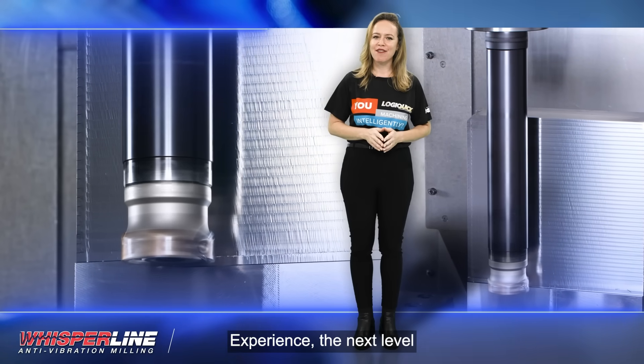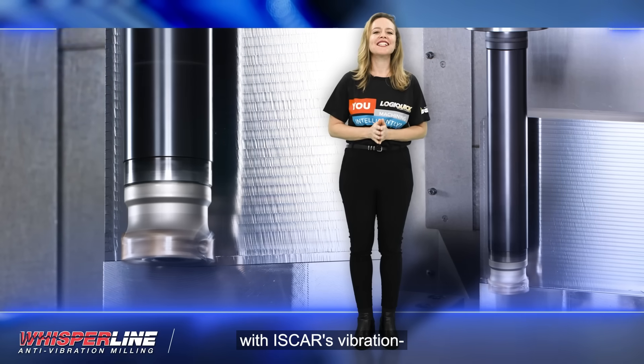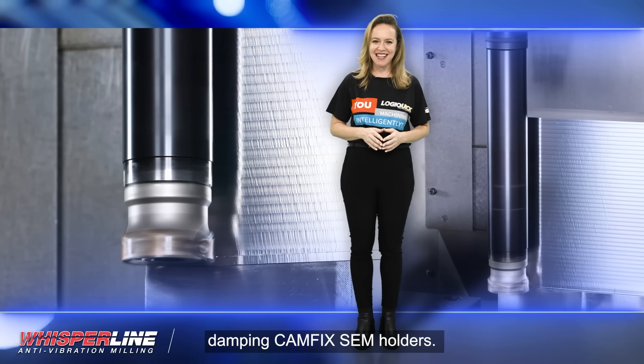experience the next level of machining performance with ISCAR's Vibration Damping CAMFIX SEM holders.